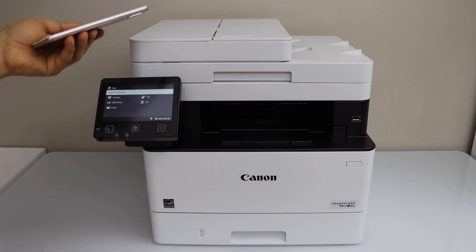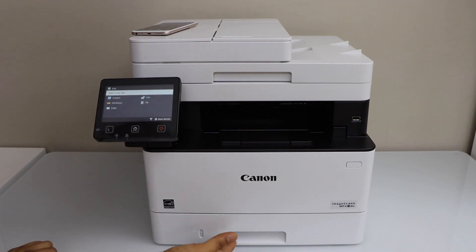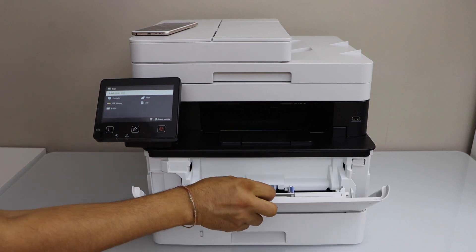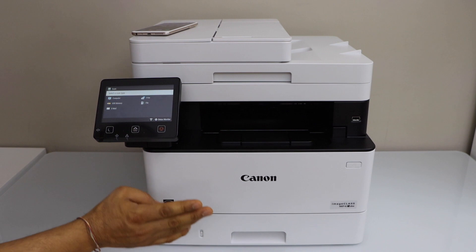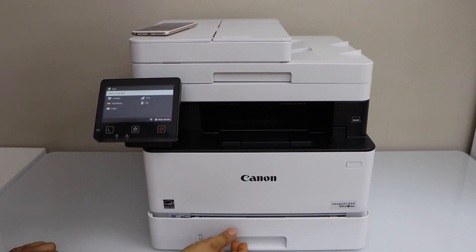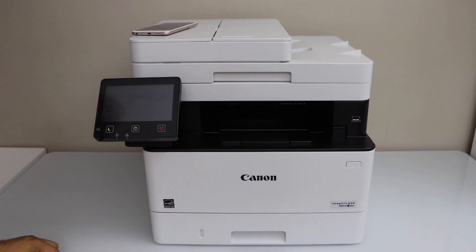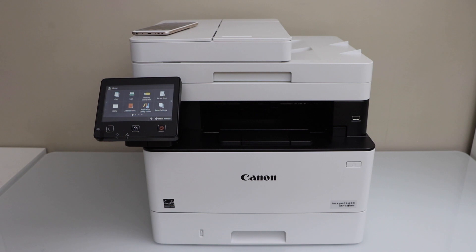The last thing is to load the paper. The paper tray is at the front. There is one special paper tray in the front where you can load special paper, and one cassette paper tray where you can load standard pages — A4 size or letter size. That's the complete setup of this printer. We connected it to the wireless network and started using it with the Canon Print Business app for wireless printing and scanning. Thanks for watching.